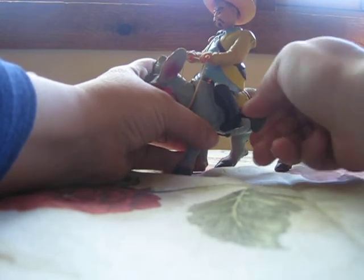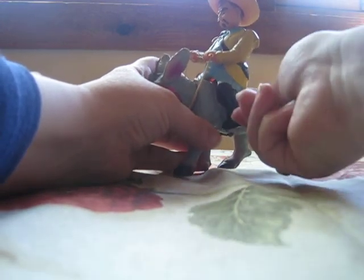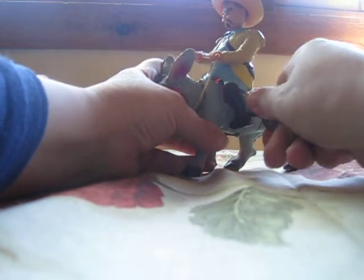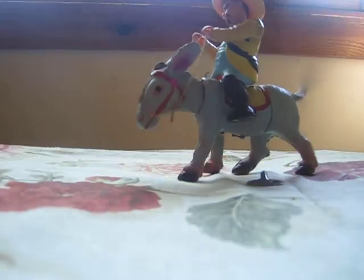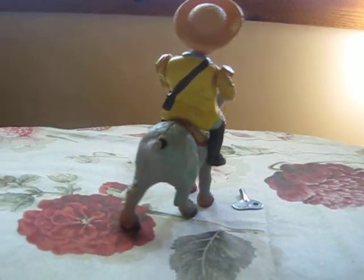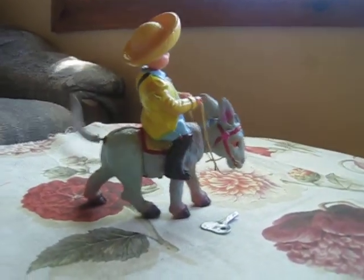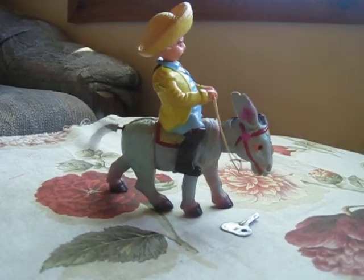So his tail spins and he should go forward and backwards. I'm going to try it a little bit more — and there we go. Wow, he's moving around.